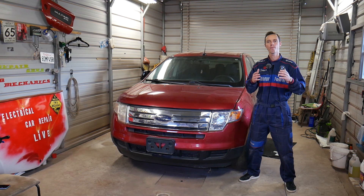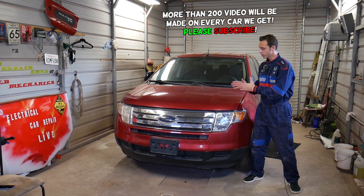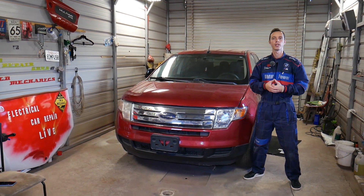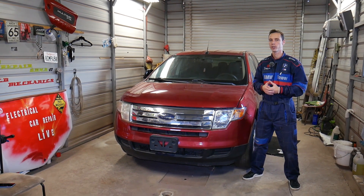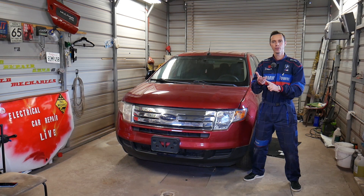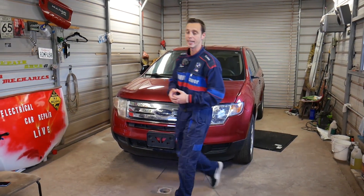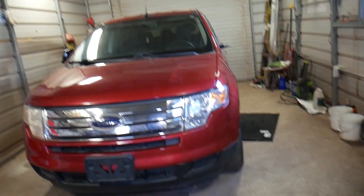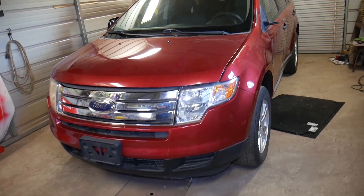Quick introduction — we'll have more than 200 videos on every single car we get at the shop, including this generation Ford Edge. Our mission is to save you as much money as we can, so please subscribe and like the video. If you need to buy replacement parts or tools to fix your car, check out the link in the description below for a really good price and fast shipping.